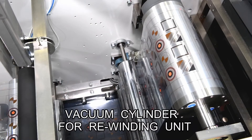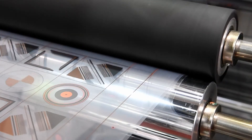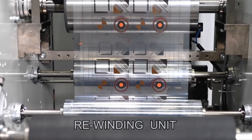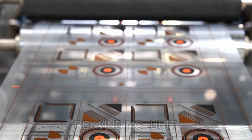The dried film is taken out from the dryer via the vacuum cylinder of the take-up device and wound up. The film, printed and dried, is then taken out by the rewinding unit for the next process, with winding tension adjusted by the tapered method.